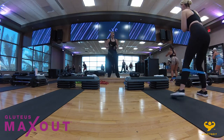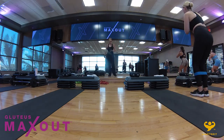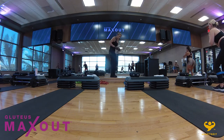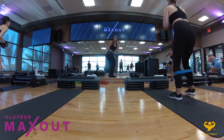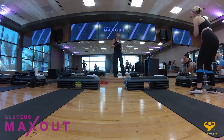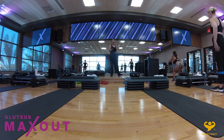You still want to keep the weight in the heels. You don't want to feel like you're falling forward or start to get any pain in the knees. If the knees are hurting, you need to reevaluate your alignment and make sure you're sitting back. In four, three, two — hold right there. Beautiful.